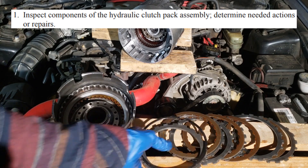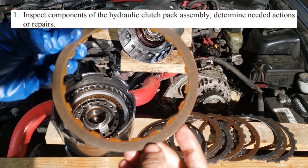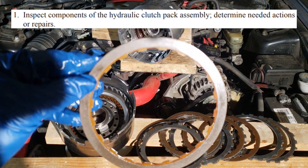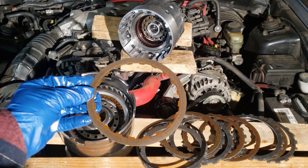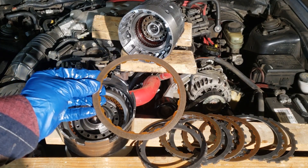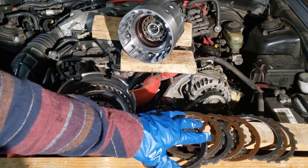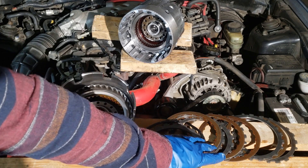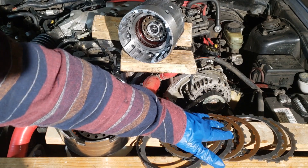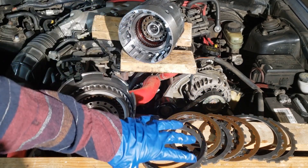When inspecting clutch packs, you're going to look at the friction discs. Make sure they're not overheated and make sure they're worn evenly. If they retain fluid, that's okay — that's normal. Don't interchange components. The steels you can just clean with emery cloth. Overhaul units usually include the frictions with the steels, and if you've already disassembled the transmission this far, it makes sense just to replace everything.